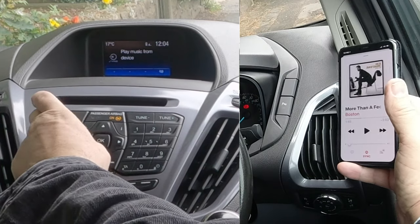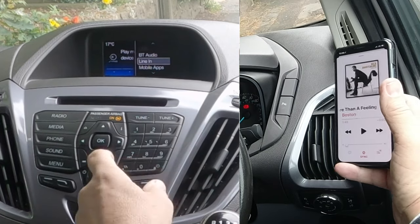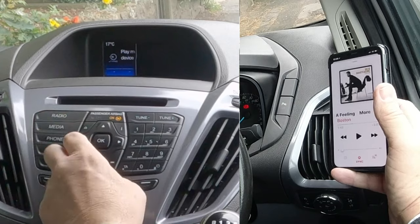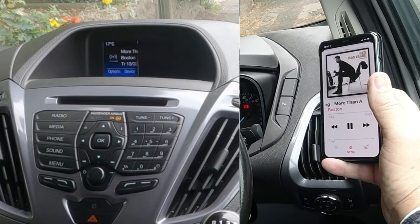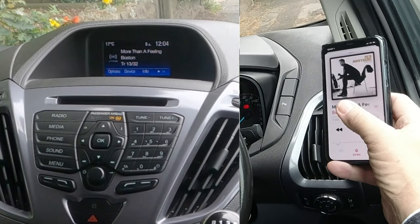So what you have to do now, if it's not showing, is press Media, and you've got mobile apps and BT Audio. You use these arrows here. So I'll do it again because I've timed out. Up to BT, click OK for BT — that's Bluetooth Audio. It's showing 'More Than a Feeling' there, Boston.